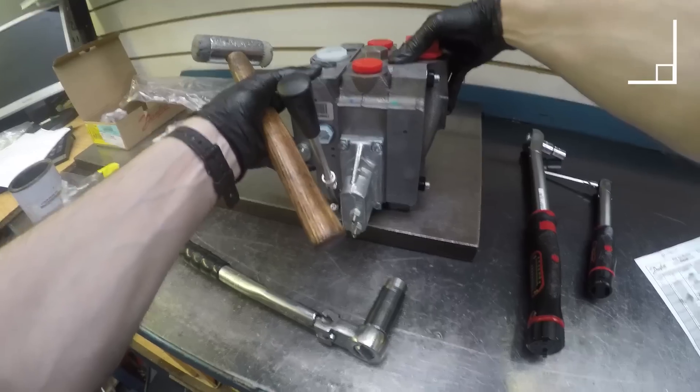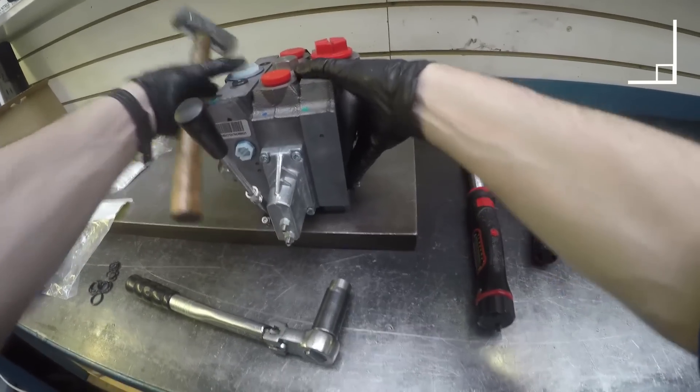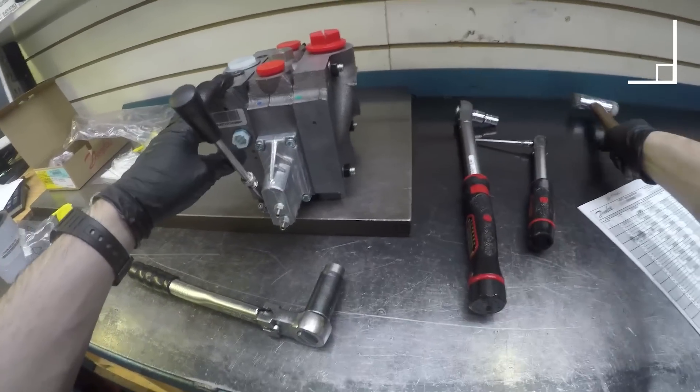Remove to flat area. Make sure the valve is flat. Torque bolts to 34 to 42Nm.